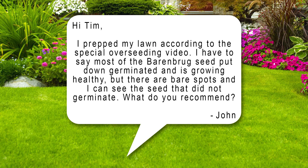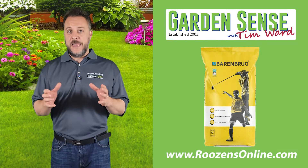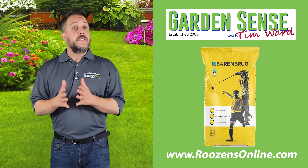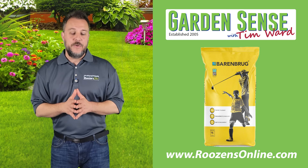The first question is from John. He prepped his lawn according to the overseeding video, and most of the Barenbrook seed he put down germinated and is growing healthy, but there are bare spots where some seed did not germinate. I'm glad to hear that most of it has taken and the lawn is coming in nicely. Unfortunately, there is always some seed that isn't going to germinate, and bare spots do happen.